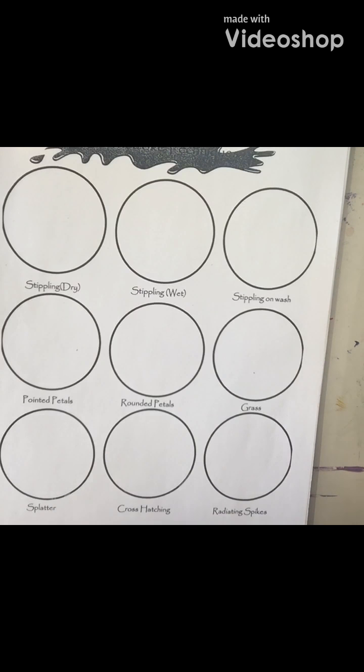We're on the last brush stroke technique tutorial and I'm going to teach you the first technique. It's called stippling. You're going to want a relatively dry brush for stippling. There are two different types I'm going to show you: stippling on wet and stippling on dry.